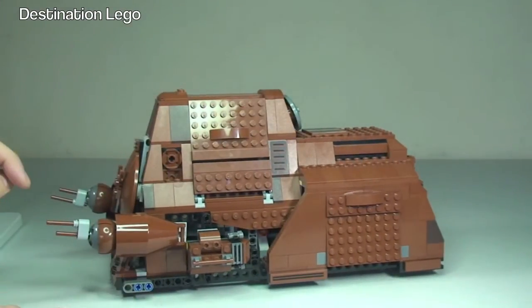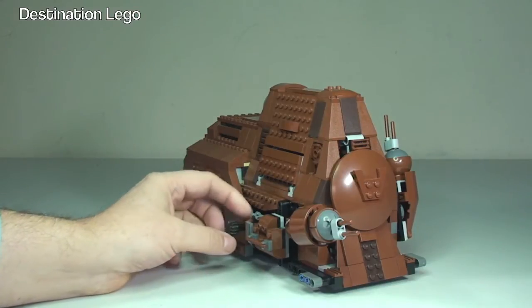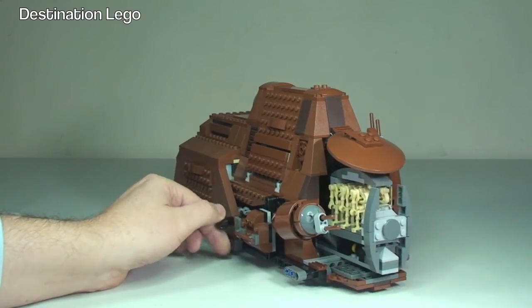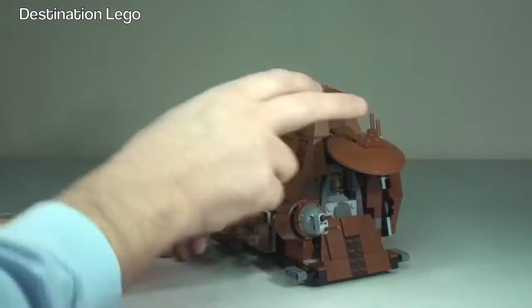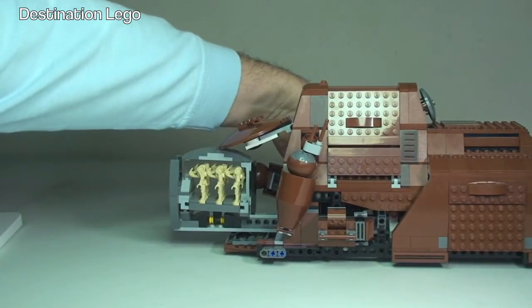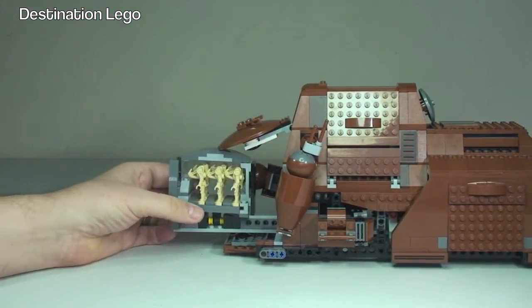I'll start with the front and work my way around. The main function here: if we look from this angle, there is a little lever — a Technic arm — that comes out. If I spin that, you'll see the front opening up and out come our battle droids. If I twist the other way, they go back in and we can manually close the doors. Turn that out again and they come out. We get to see the battle droids on the carrier. It's a pretty cool function — a droid simply slides out of there.